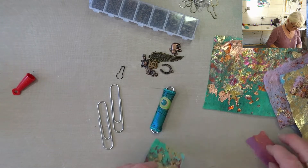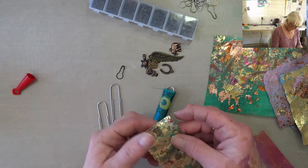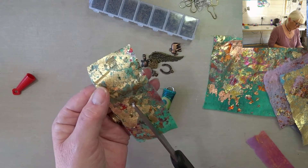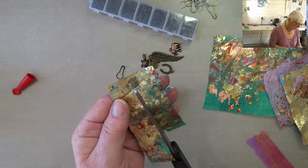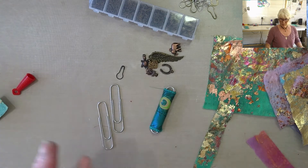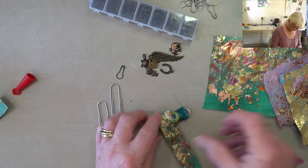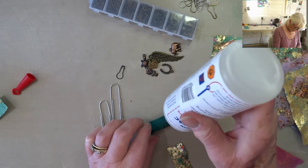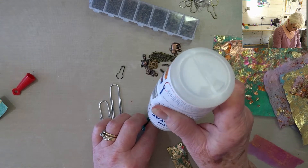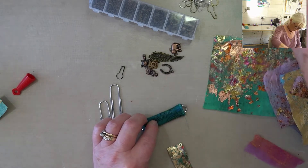And then I've got leftover scraps. I'm going to cut that piece in half, I think, and I'm going to wrap it round again. Because I can. Okay, it would help if I did it in the middle again, in the back.